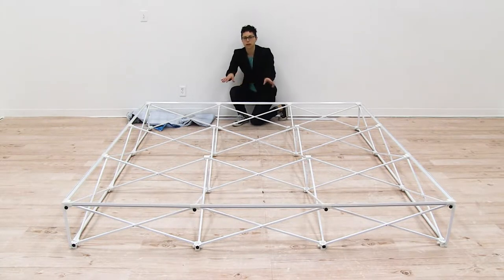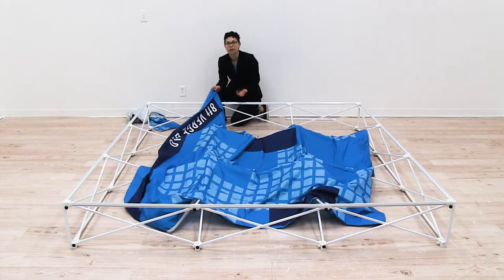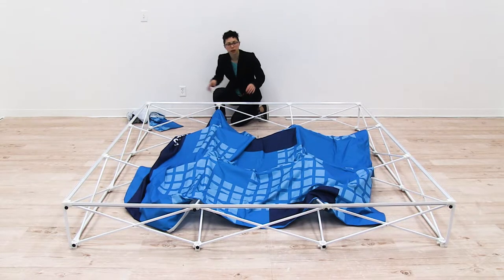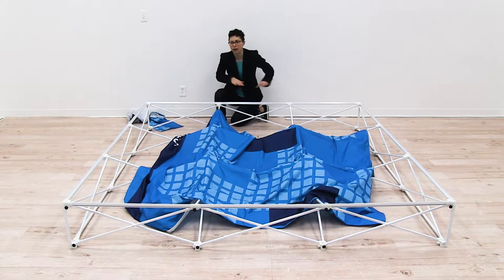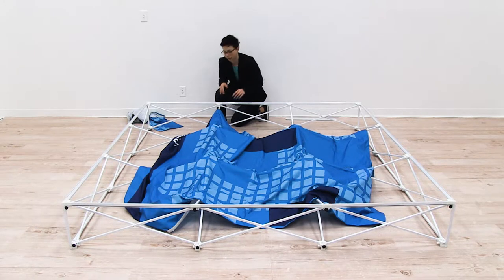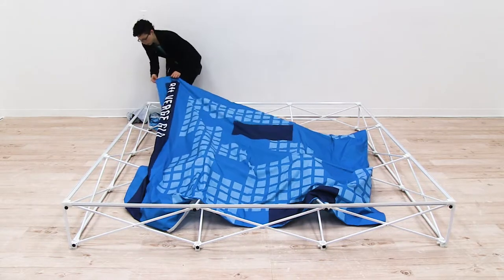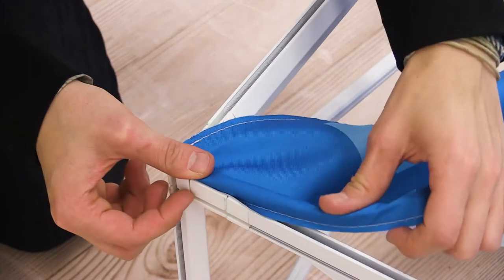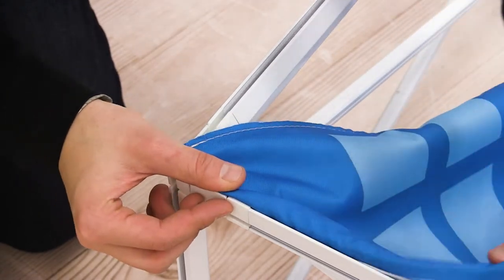I'm just going to start with the face graphic first. When installing the graphic, you want to make sure that you start in one corner, work to the opposite corner, then go across, then back up, and then connect the sides of your display. I'm going to start in the corner and push the SEGs on the graphic into the channels on my frame.